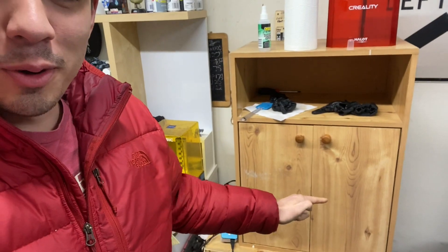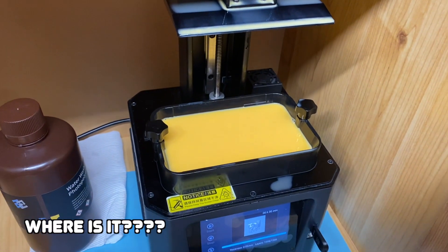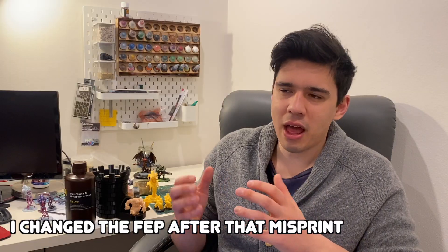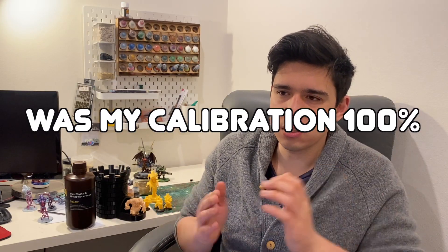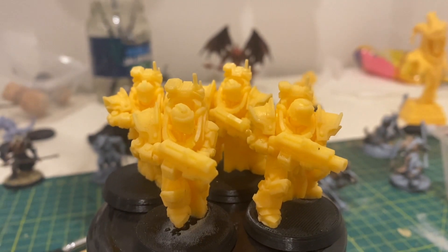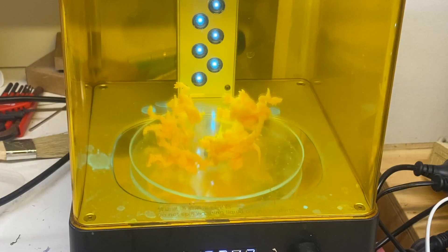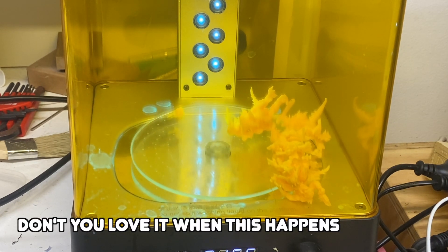It's 6:45 and I'm about to head to work, but I just want to check if this print has finished. Where is it? Oh my gosh. And it's hard to tell how much was the resin and my calibration versus the support files. I then printed some night models from Puppets War's August edition as well, and they printed out fine — I did not have any fails with them.